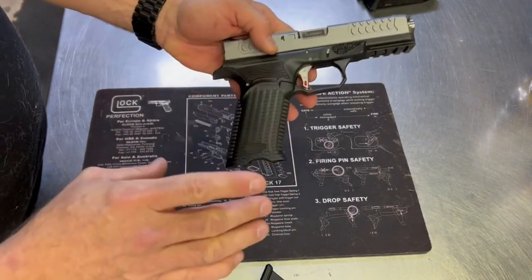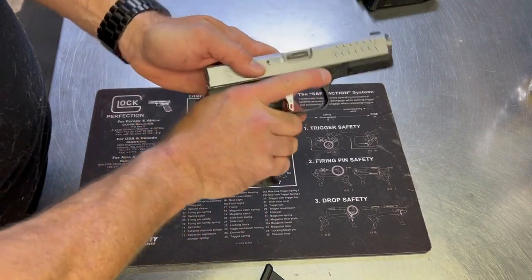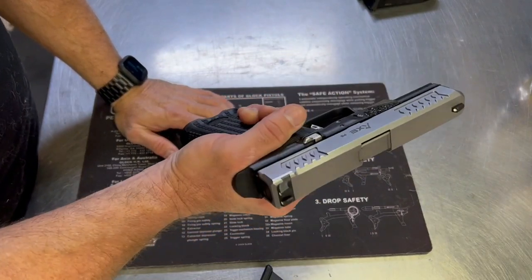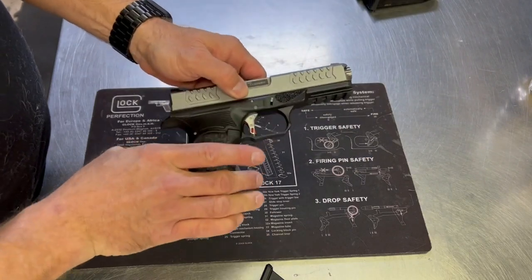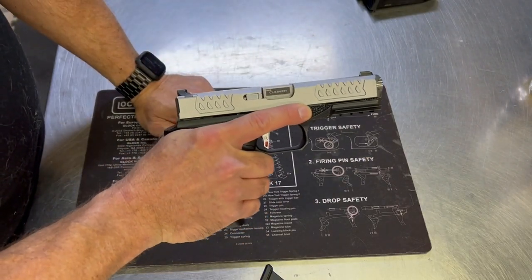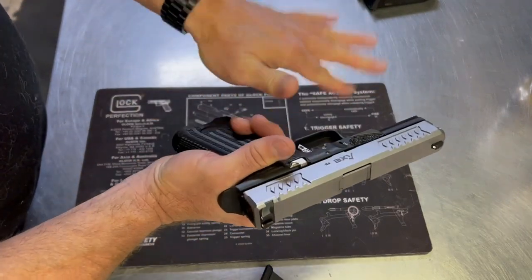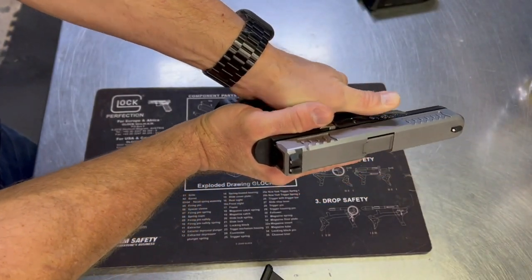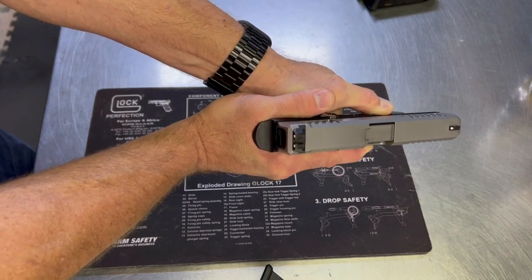The grip is quite aggressively serrated, so you can get a good hold on the gun — whether your hands are wet or sweaty, you will be holding on to it. It has stippling on the front of the frame so your trigger finger can always index where to keep your finger when you're not shooting. On the other side, you get a nice preset grip to hold on to the recoil and keep the gun nice and flat while shooting.